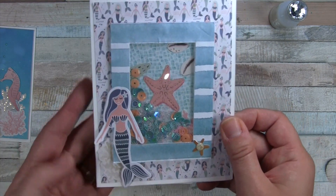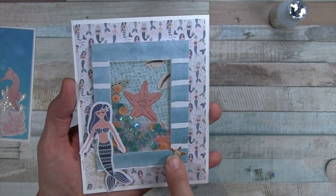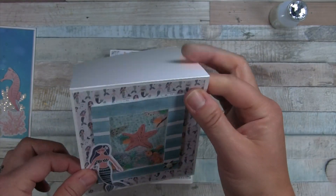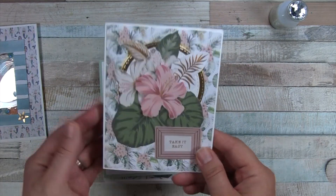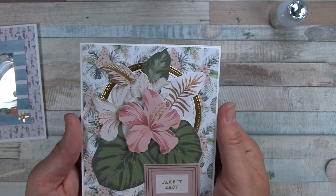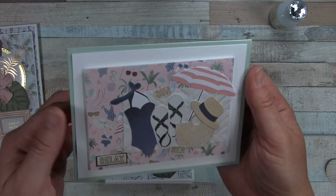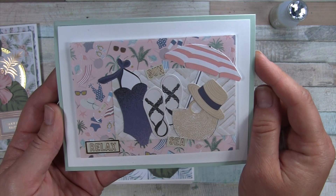Then I made a shaker card. These are my sequins, which I had in my stash, and I also had one of these little gems in my stash. Everything else is paper and dies, and all the card bases I made out of cardstock I had — except for one. This one here uses a circle die that I had in my stash. I also have some of this gold card, and then all the die cuts and paper.